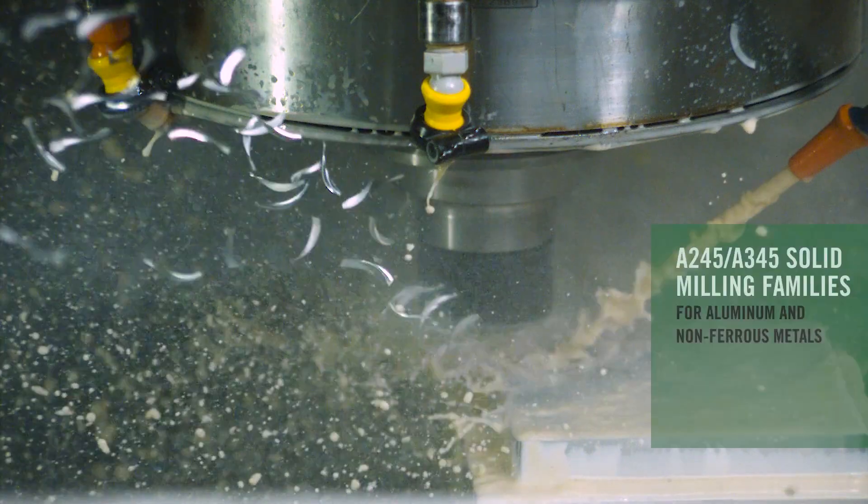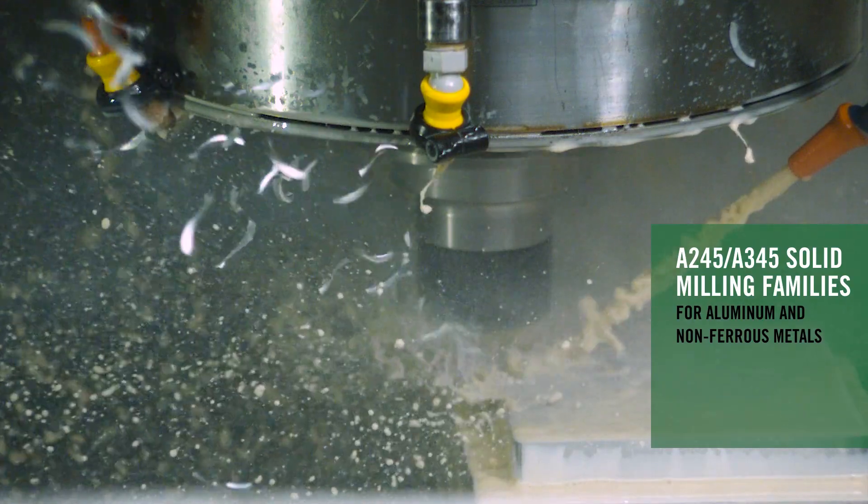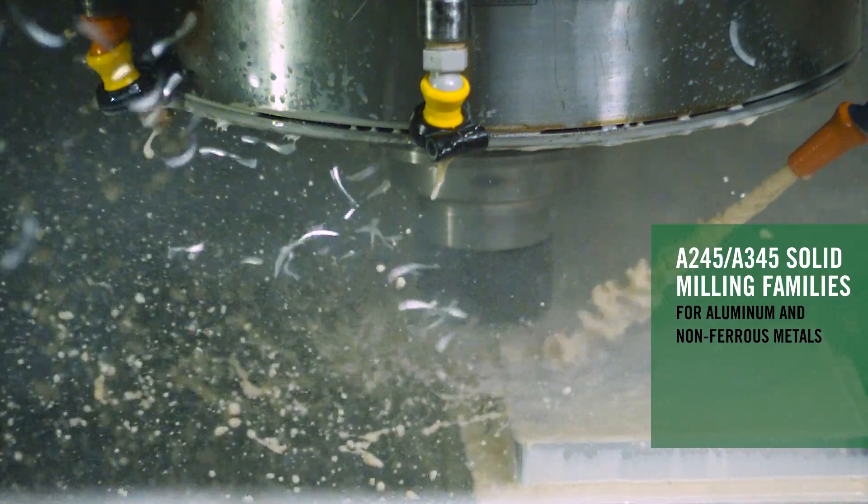Hello everyone, my name is Jay Ball. I'm the product manager for Solid Milling from Seco Tools North America. I'm really excited today to introduce to you a brand new upgrade to the Niagara product family — the Niagara A245 and A345 product family.